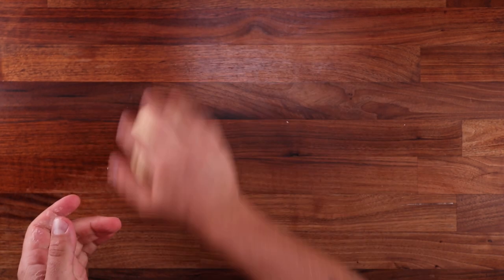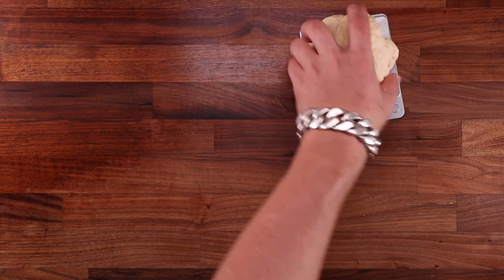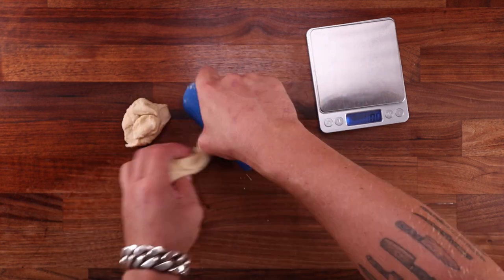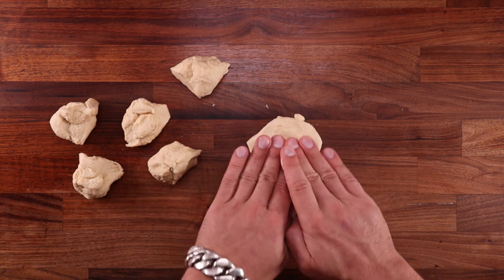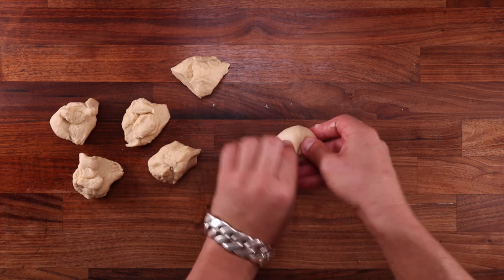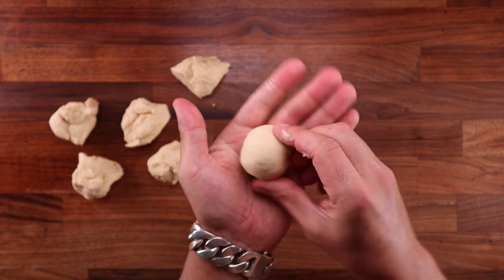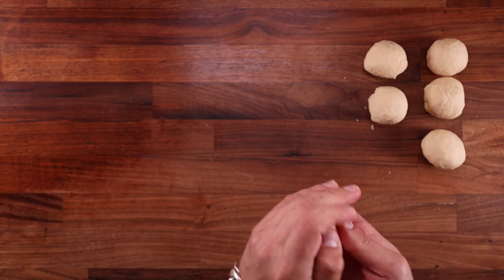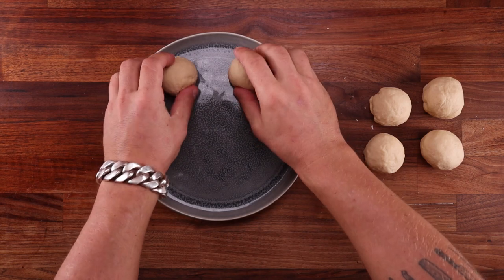Right after mixing we can weigh our dough ball and divide it into six equal pieces. These empanadas are a decent size — enough for two very hungry people. If you want to make more, simply multiply the ingredients. After dividing, shape them into round balls: take a piece, flatten it, fold the edge over the middle going around in a circle, then pinch the seam together at the bottom. Repeat with the rest — they don't have to be perfect. Get a tray or plate, wrap them up, and pop them in the fridge for around an hour.